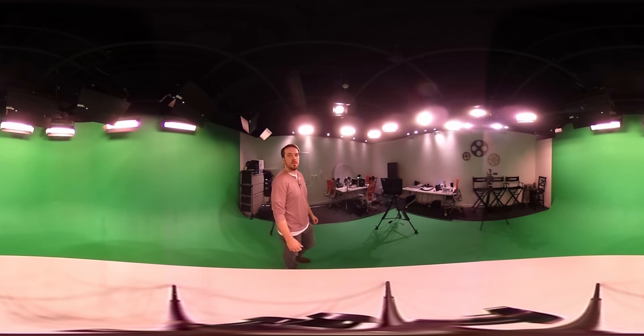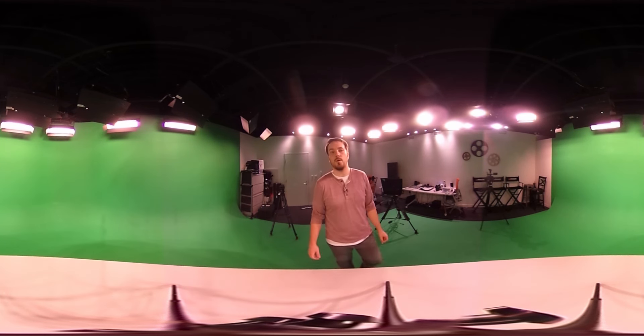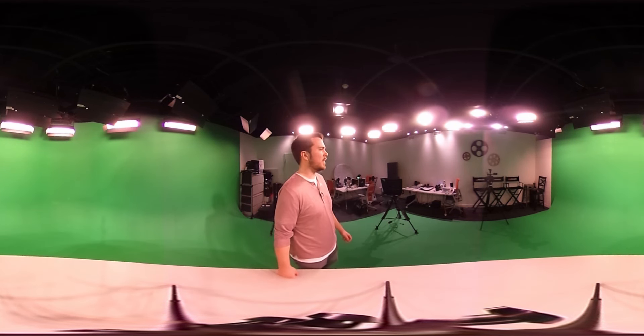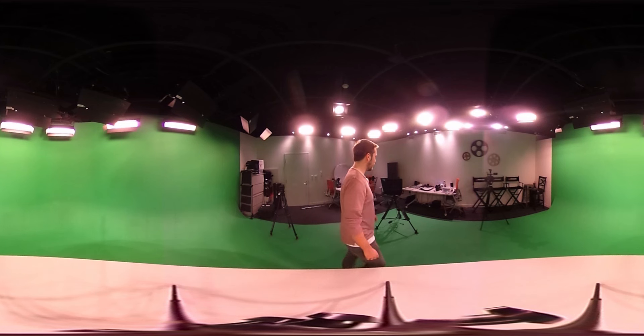It takes good pictures, good lens for nighttime photography, and to get good pictures of stars and everything. I haven't done that personally, but I've seen pictures and it looks pretty good.